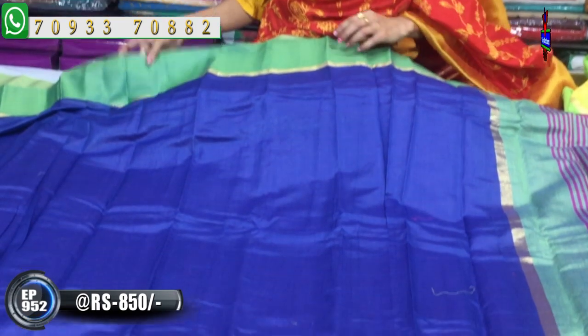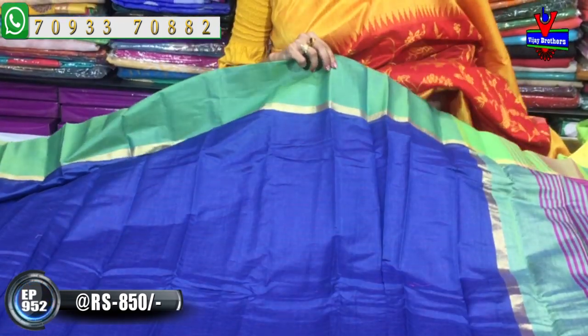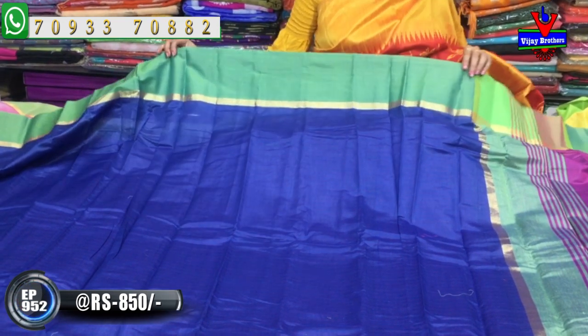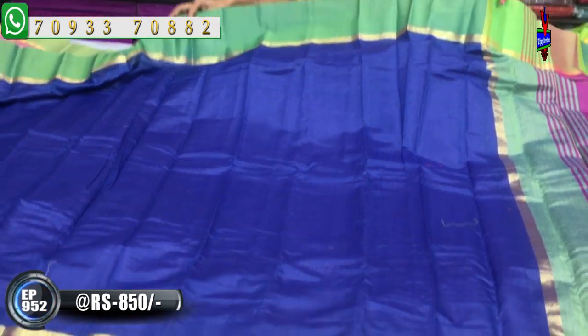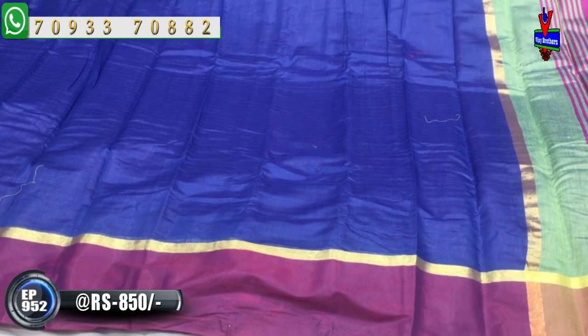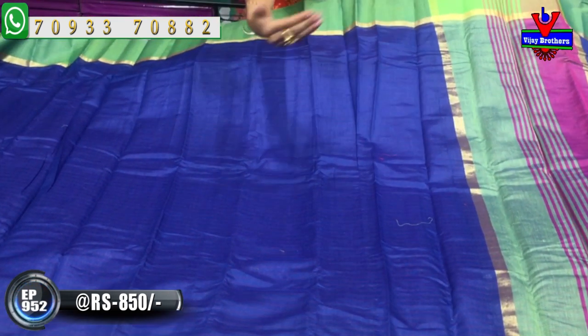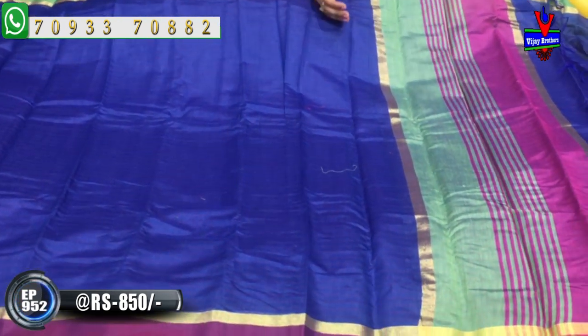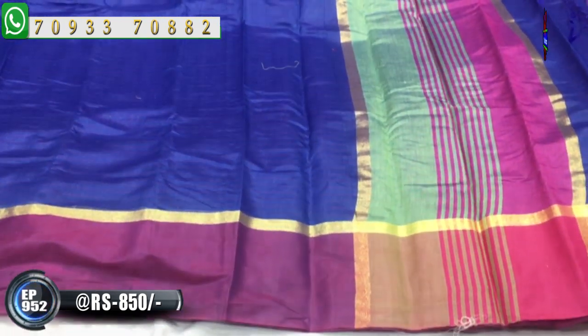It is great! I will show you the season's pattern — the same pattern. These are my total blue colors. In the blue color, I have a greenish color and also a black-pink color. The same pattern is consistent. I have two colors in the border, and I also have a running blouse.